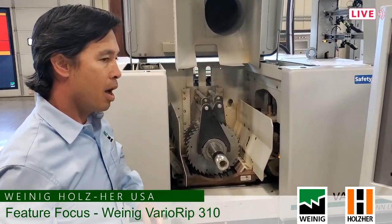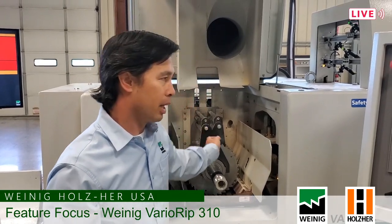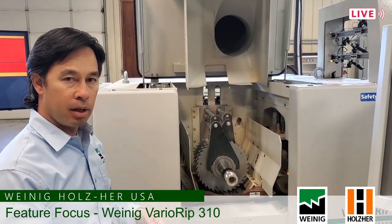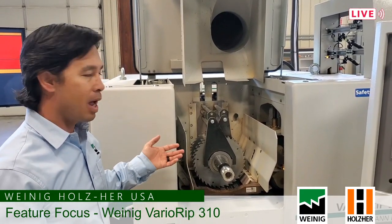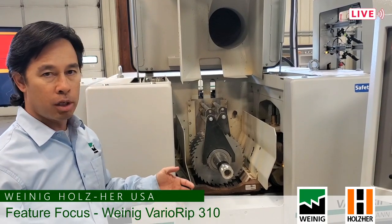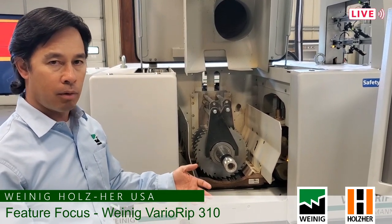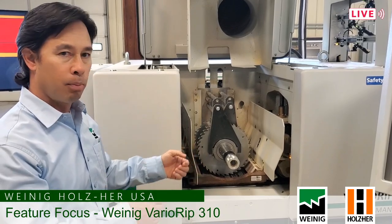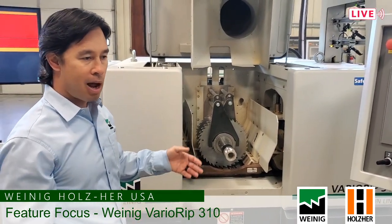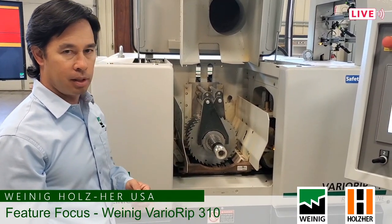Typically on a saw like this we'll run with one fixed blade and two moving blades. The two moving blades move per every board being cut in order to maximize your yield. You can have multiple fixed blades on there as well. The idea is to utilize as much arbor space as possible to maximize your yield. The old way was a gang rip where you build a sleeve and force boards through the saw based on the arbor setup. Now almost every board, we're building an arbor to suit that board — that's how you maximize yield.